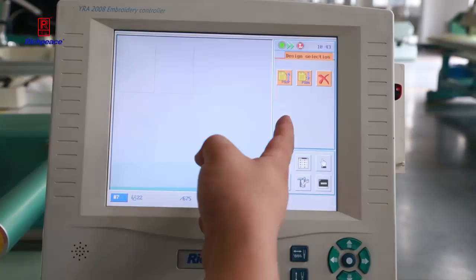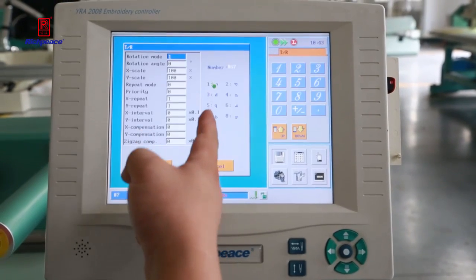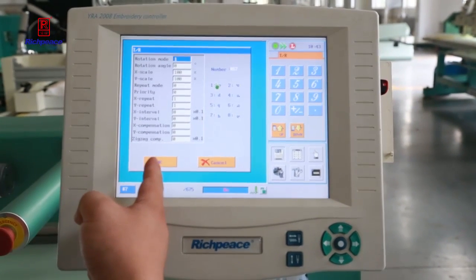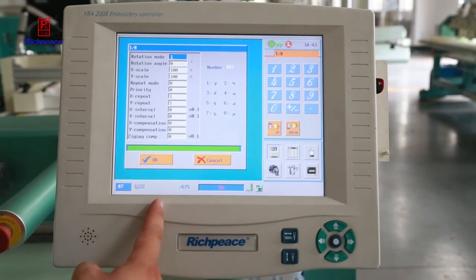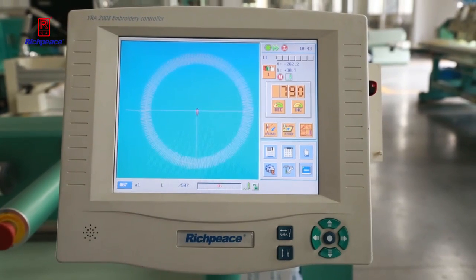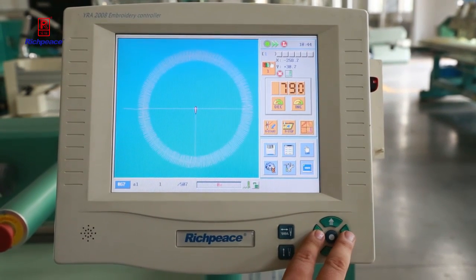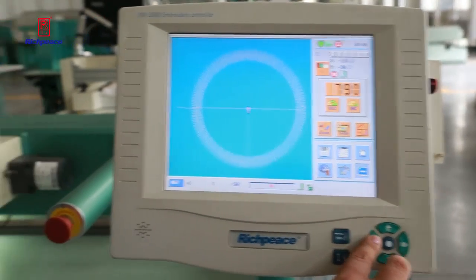Now we change to how to use the optional panel. First we choose the pattern. You can store at least one million sixty thousand patterns inside. Now the pattern is already selected.